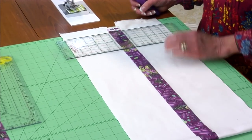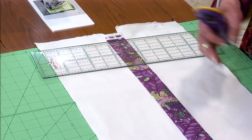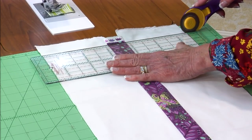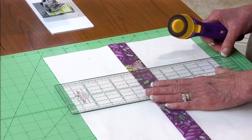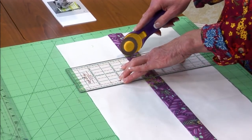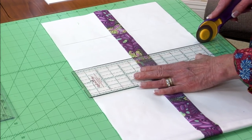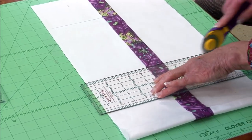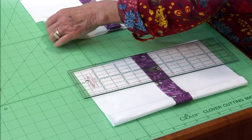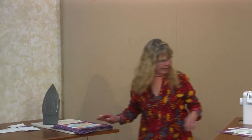For my size I'm cutting these into four-and-a-half inch increments, using my 4-by-14 ruler and lining up the edge of my fabric on the grid line of my mat so I get good rectangles with 90-degree angles. I trim the first one and then go every four-and-a-half inches. The pattern tells you exactly how many you need and what size for your block size.